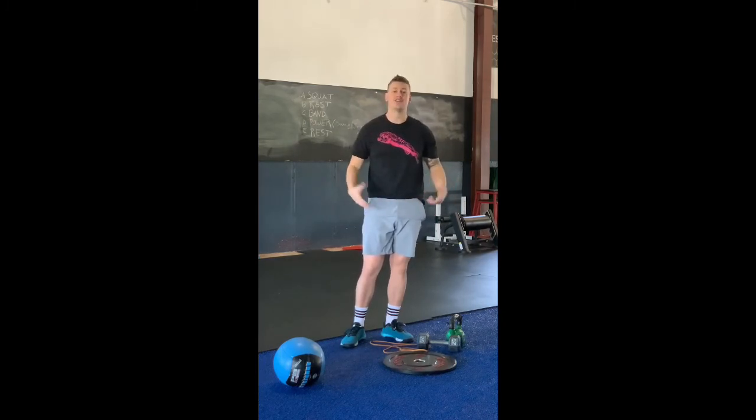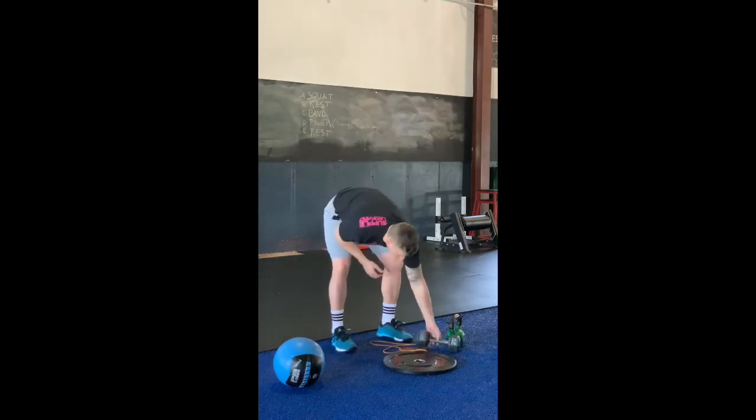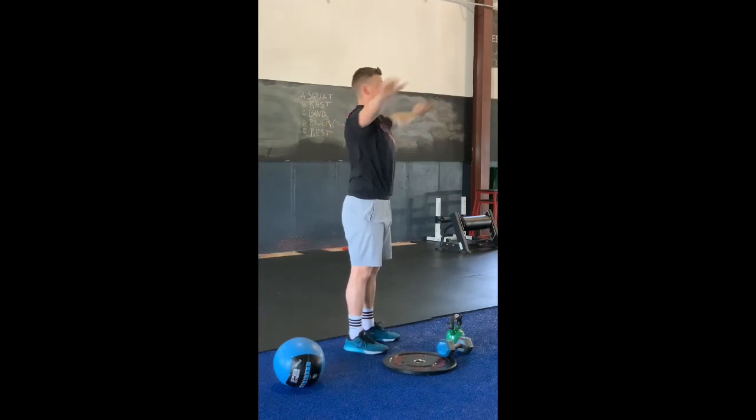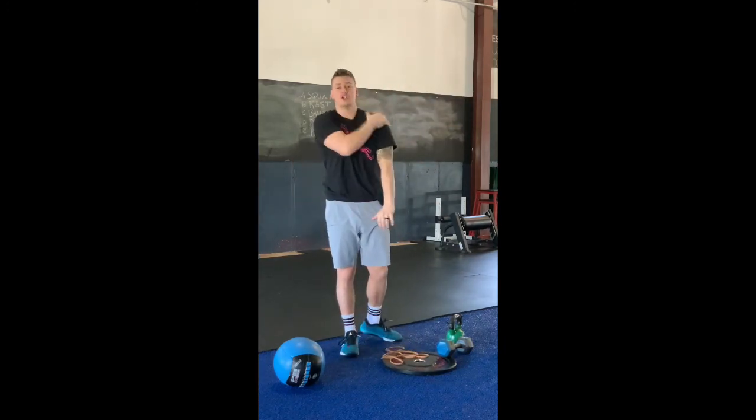You're going to get a huge pump out of this, plus a nice calorie burn, and you should feel it upper and lower — all that good stuff. One last option: if overhead is going to bother your shoulders, take your band and crank out some pull-aparts instead of the overhead press — that still trains those shoulders. Get after it today.